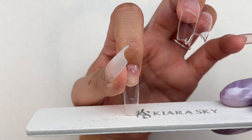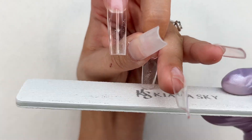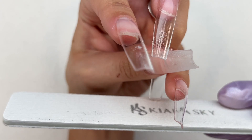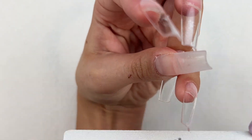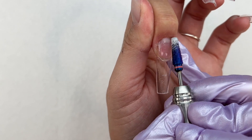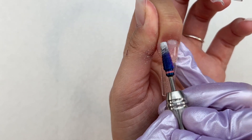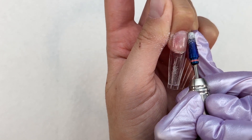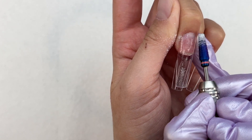Once all the nail tips were applied, I'm going in with some shaping. I start with a hand file to crisp up the free edge, then take a five-in-one drill bit to go around the cuticle area to remove any spillage and seal in the cuticle, and then I take a buffer to remove the shine from the nail tips.